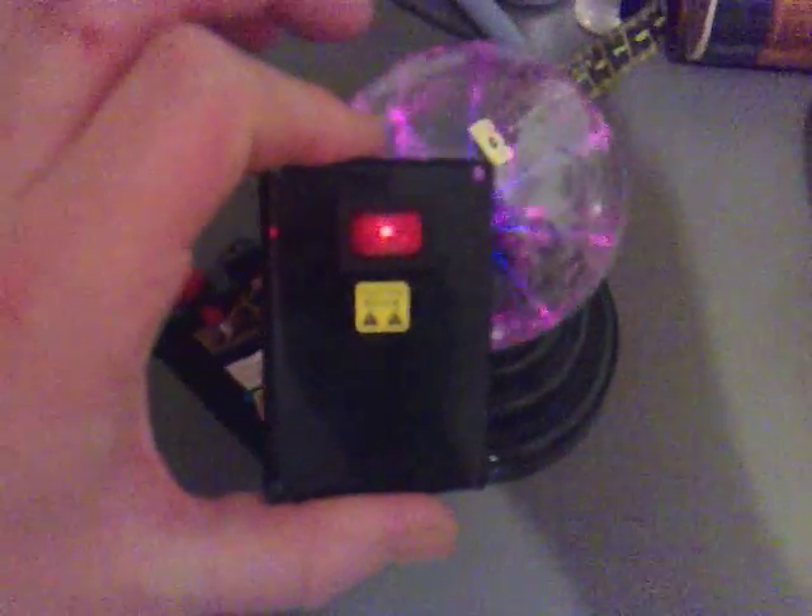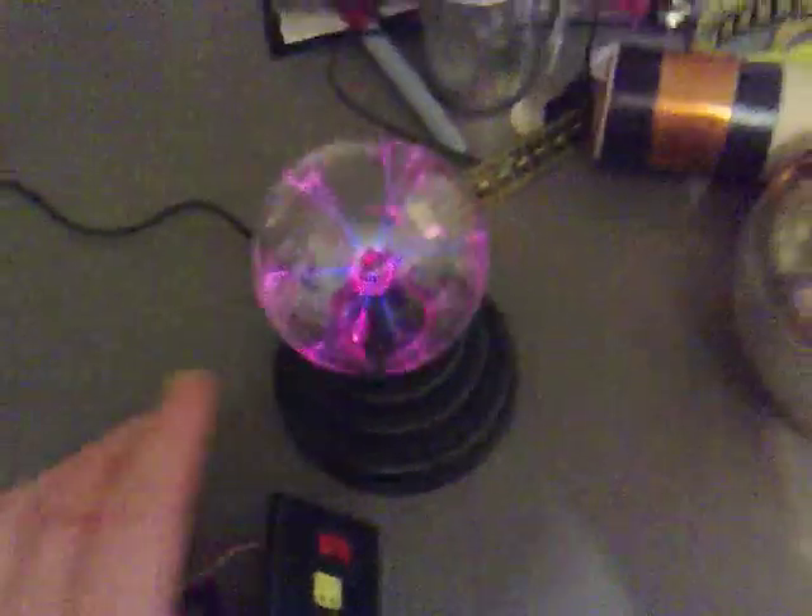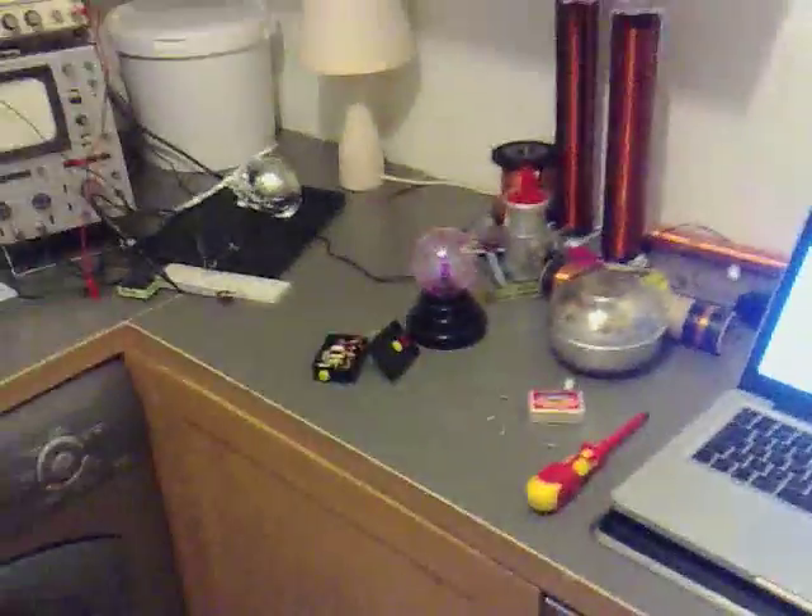Now, if I put this near there, can you see it's glaring up? I'm just going to turn the light out and do it just to make sure you can see it. Can you see that?